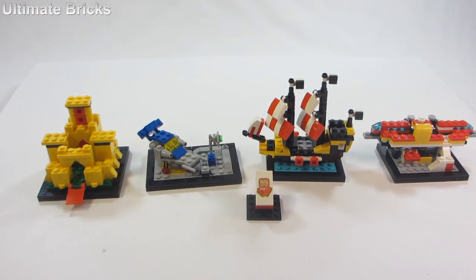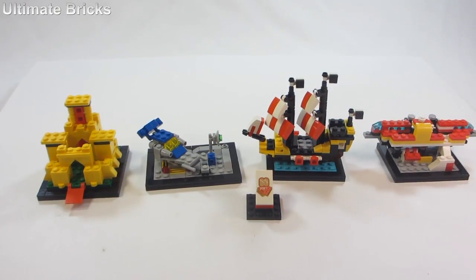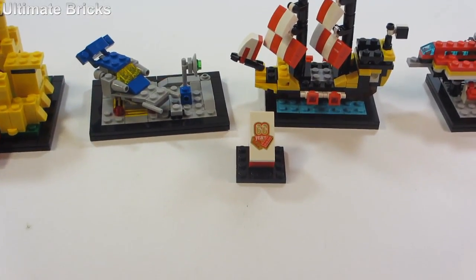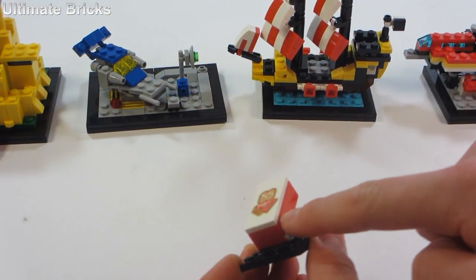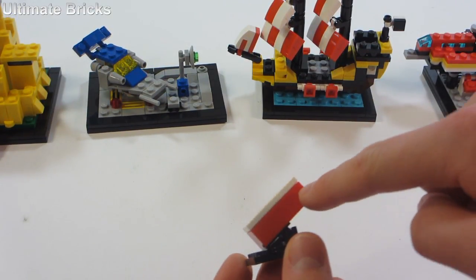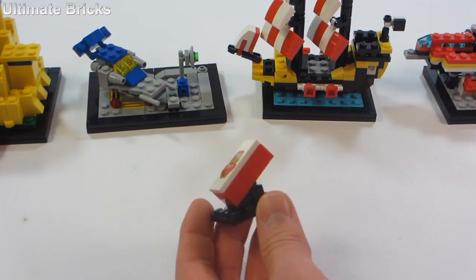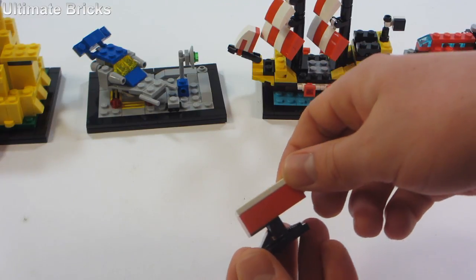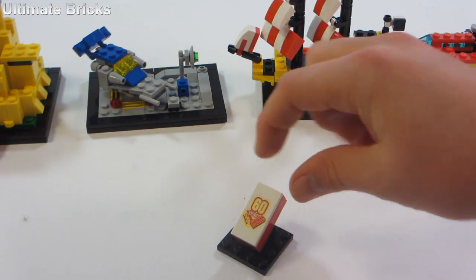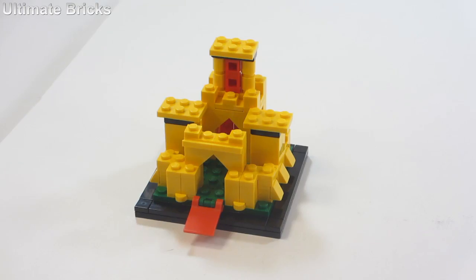Alright, here we are. I have them arranged in order of release and then the 60 years plaque in the middle. It is simply the 2x4 printed piece on top of a red 2x4 — that's the classic Lego brick — put on top of a 4x4 plate on a little slant. It's a great way to display this tile piece and I think it's really cool.